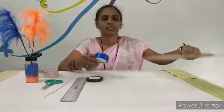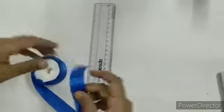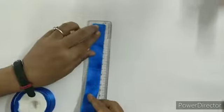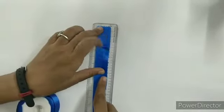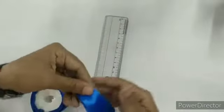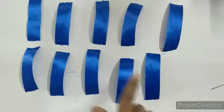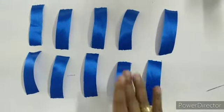Let's start. Take a ribbon, take a scale, measure 9 centimeters and cut 10 strips. I have cut all 10 strips.